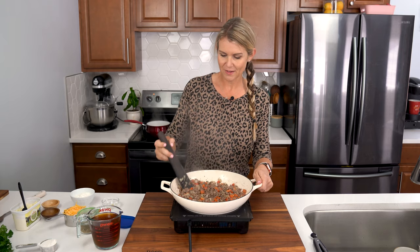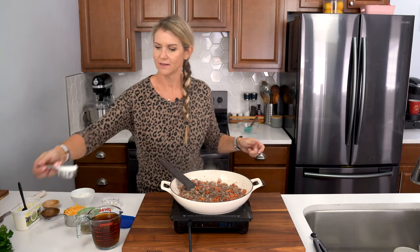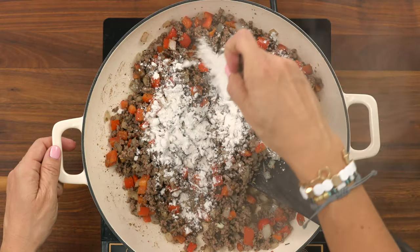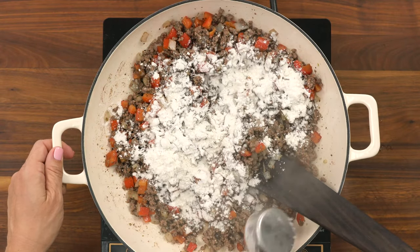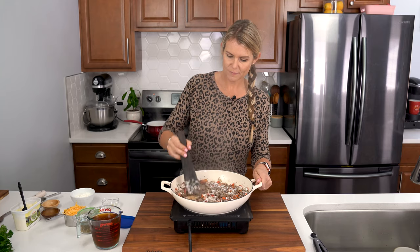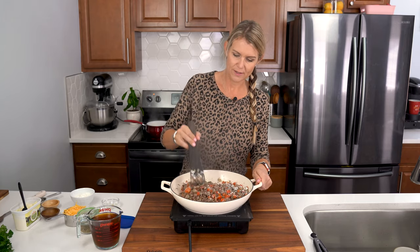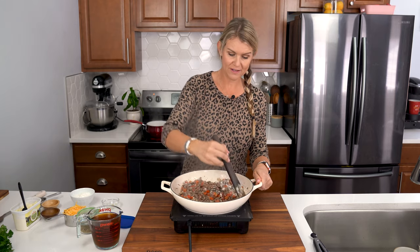Now we're gonna whisk in just a quarter cup of all-purpose flour and coat the ground beef. It's gonna soak up that butter spread and it's going to be the base for our creamy sauce.